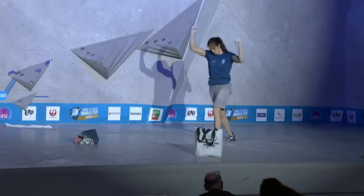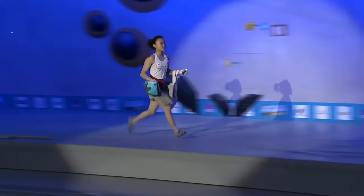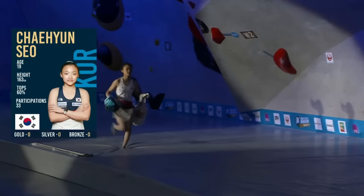That was the top — good job. Chen So comes out. This was the start of the flash fest in the last boulder, so let's see what she can do.